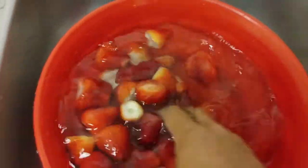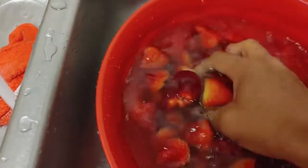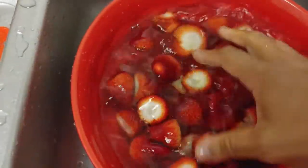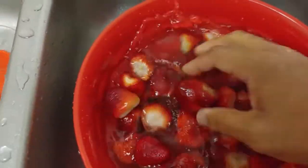We're gonna take these and put them in the blender in a few minutes and make a little strawberry sauce — not exactly a syrup, just a little sauce. We'll pulse that in the blender to get our strawberry sauce.